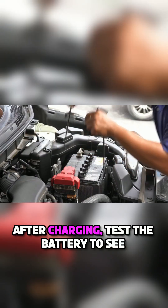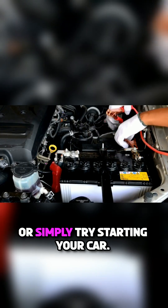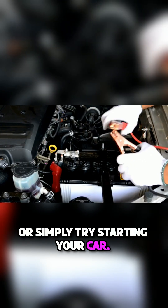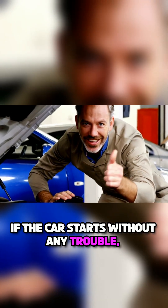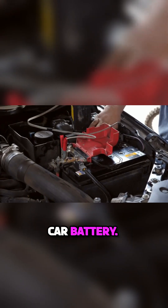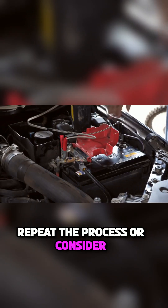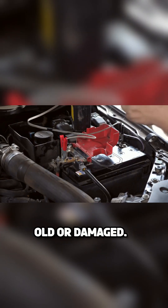After charging, test the battery to see if it holds power. You can use a multimeter for this, or simply try starting your car. If the car starts without any trouble, congratulations — you've successfully reconditioned your car battery. If it doesn't work, you may need to repeat the process or consider replacing the battery if it's too old or damaged.